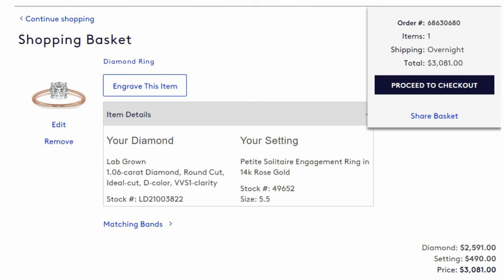I hope you guys enjoyed this video. If you have any questions, feel free to ask them down in the comments. I appreciate you guys watching, and best of luck on your diamond engagement ring shopping.